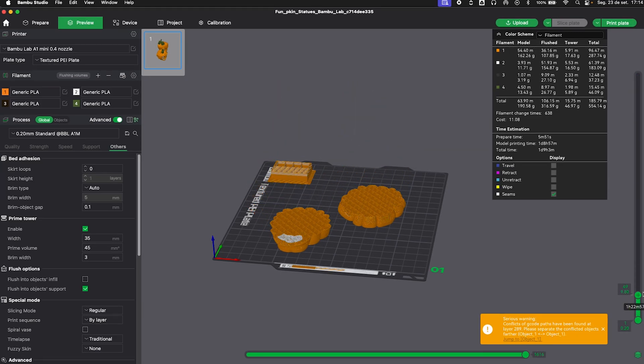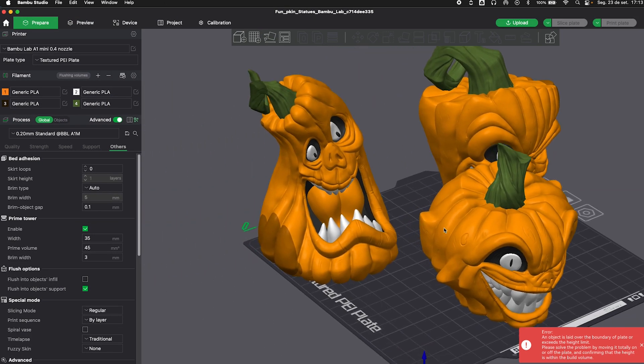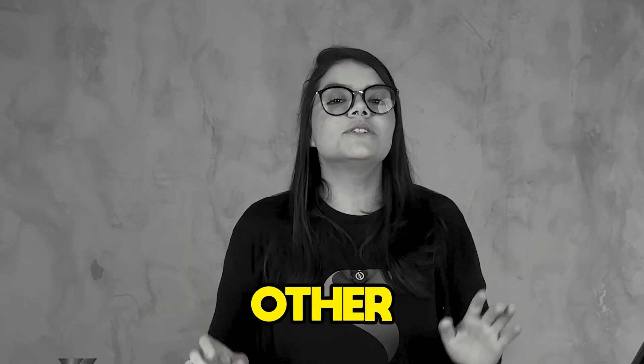Fifth tip — now a tip for the impatient one. After setting everything up, activating the support, and doing everything correctly, give the print one last once-over. In the sidebar, you can check layer by layer. I'm not saying you should look at every single one, but just by doing this preview, you can spot possible errors in your slicing. It is always worth doing a double check. In this type of check, I've found floating areas, file errors, parts touching each other, among other small issues. So take a breath, check it one more time, and then start the print.